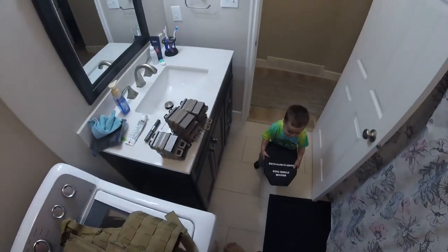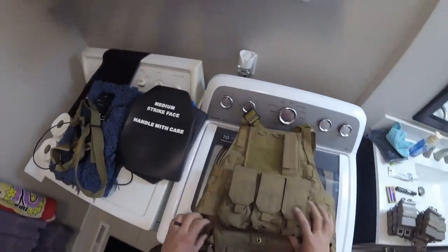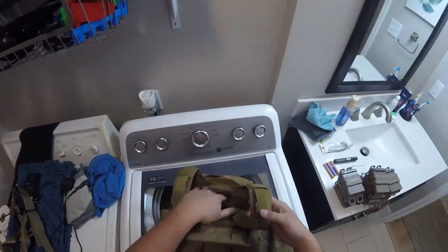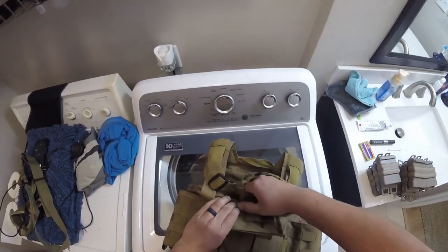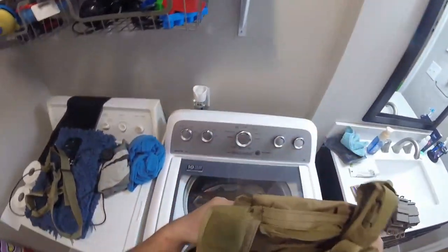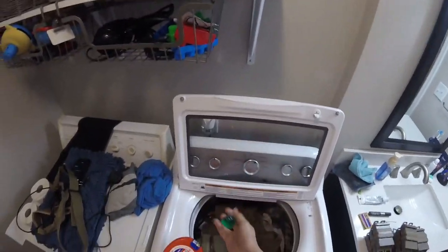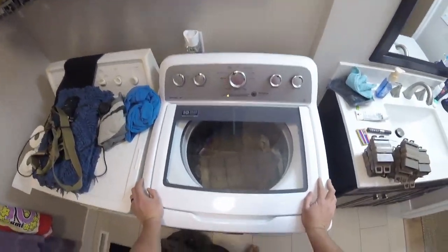This is my brother's Lancer Tactical plate carrier. Before washing, remove all patches and anything metal — or bundle it up and tuck it into an interior pocket, like I'm doing here with his one-point sling. Remove everything, then toss it in with normal detergent — no bleach. I use Tide Pods, which work great. Close the lid, turn it on with warm to lukewarm water, and let it run.